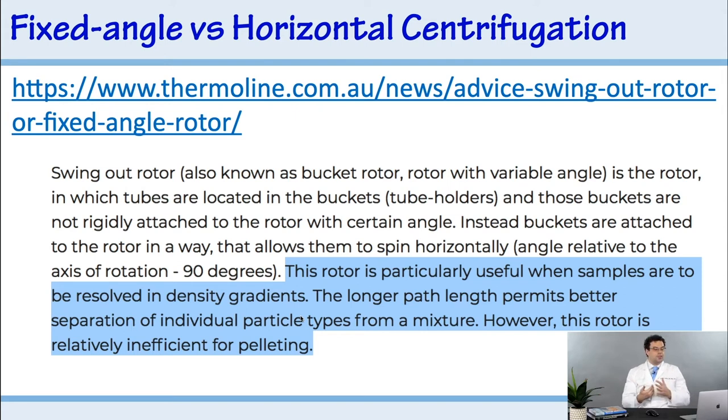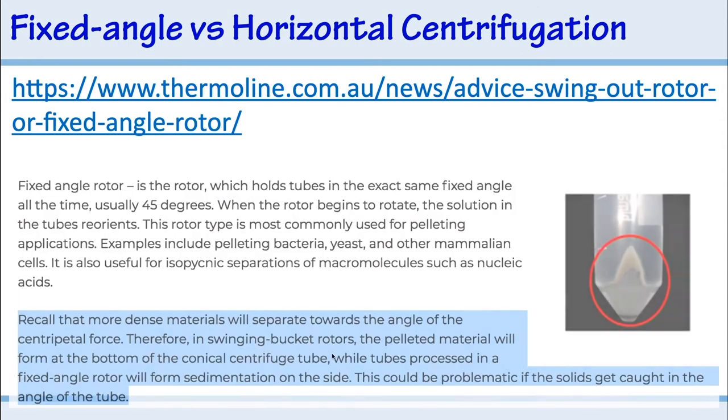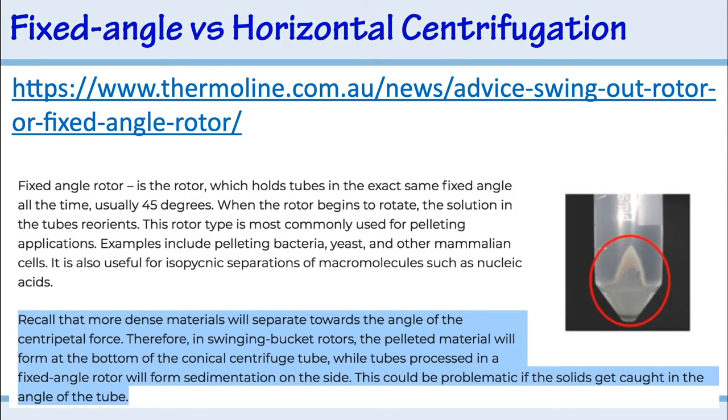The longer path length of a horizontal rotor permits better separation of individual particle types from a mixture. However, this rotor is relatively inefficient for pelleting. Pelleting is better suited for fixed angle centrifuges — it's when you want to accumulate all the cells at the bottom of a tube, and there's a reason for that.